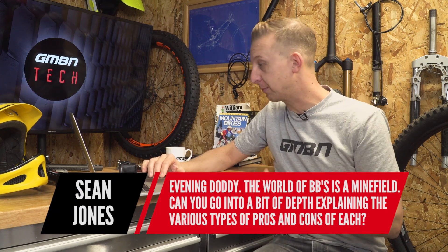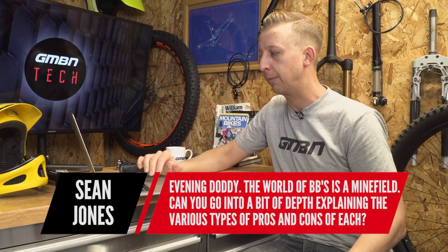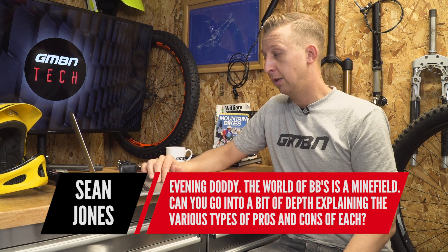First up we've got a question from Sean Jones and this is quite a deep one to jump straight in on. The world of bottom brackets is a minefield. Can you give me a bit of depth explaining the various types and the pros and cons of each? There's a lot of information here so I'm going to keep this pretty concise because I do think there's going to be quite a cool video we can do with this later on.